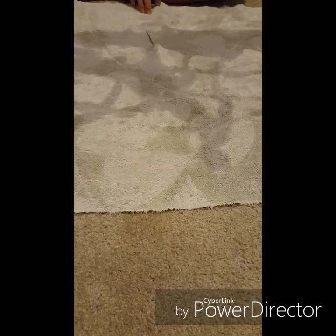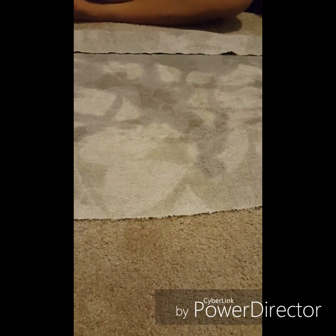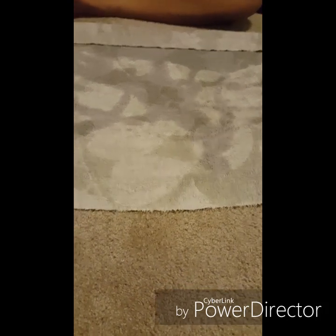To add on to that step: if the towel is soaked, you're going to want to wring it out and then put it back on the floor flat. You don't want it to be soaked because it'll leave a wet mess.